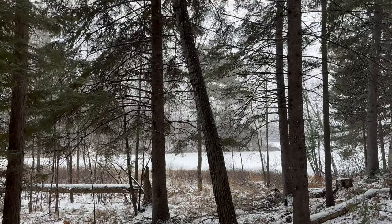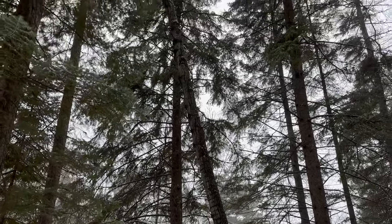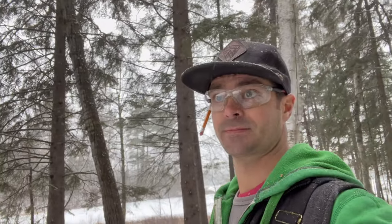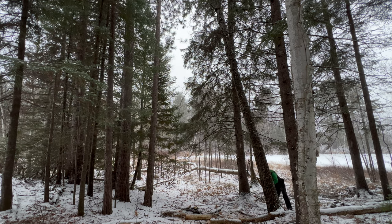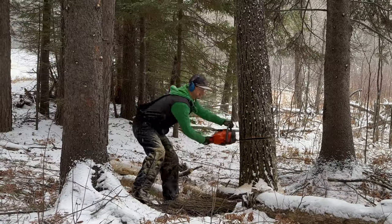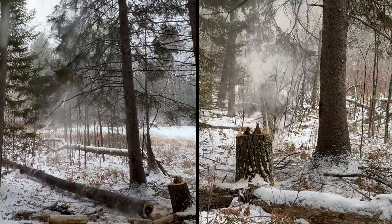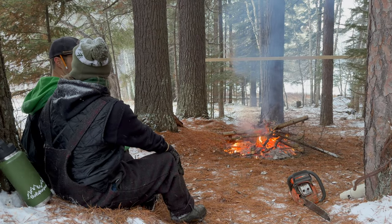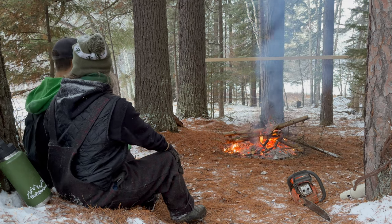There's one high-risk tree right here that is 100% dead. It's a popple tree and it seems like it's caught up at the top on this pine tree, but I'm going to try to cut this down and then we'll call it a day. That's a lot of firewood if we can get it down. Two beams and a yoke — that's what we're taking away from this.